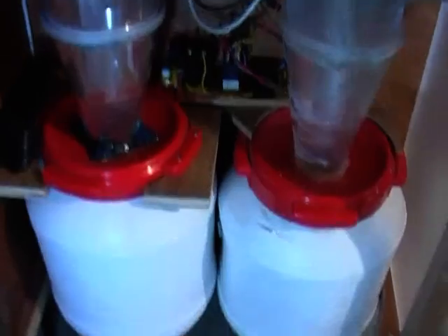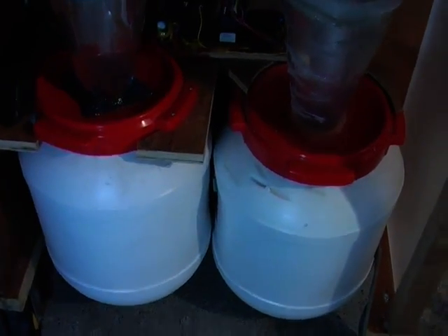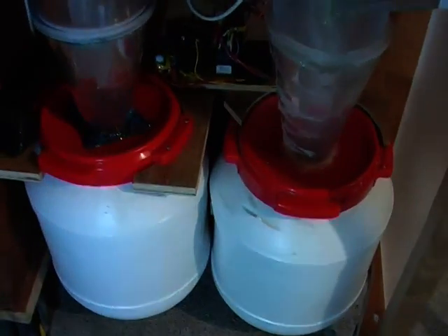Just look at that swirly magic — that is the Dust Sniper, and I'm going to run you through some of its key features. It has two swirl tubes, two cyclones, and two collection barrels so the material can be kept separate. It also has a nice solid workbench that can be wheeled around the workshop.